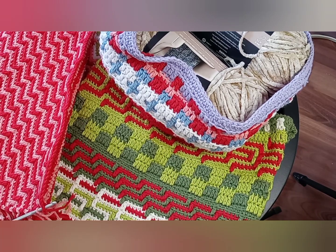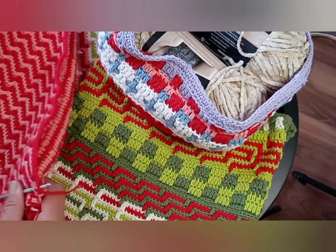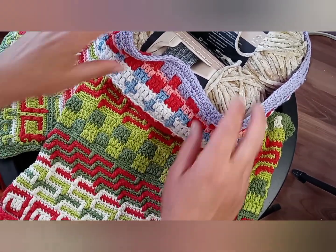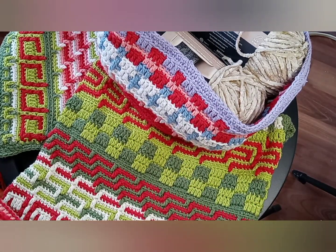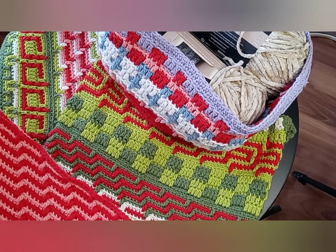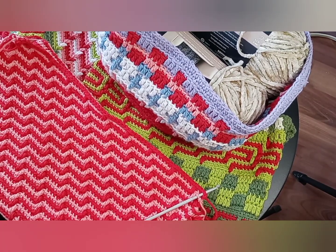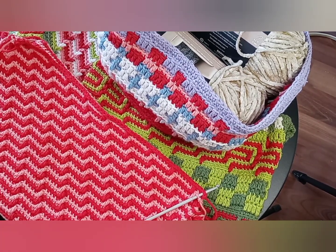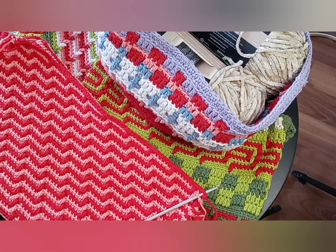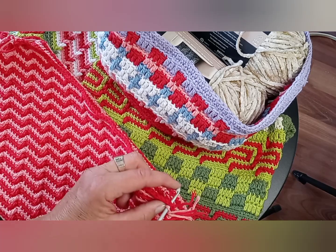Hello, welcome back to my channel. Today I want to talk about mosaic crocheting. As you can see, you can make beautiful things - any pattern you can imagine you can do with this technique. I stand on the shoulders of giants here. What was most confusing for me in the beginning was understanding the principle, so that's what I want to explain. Once you get it, it's super easy and you can make your own patterns.